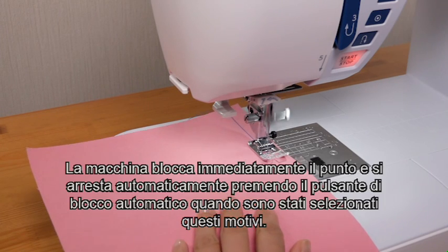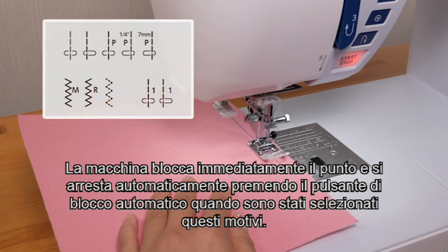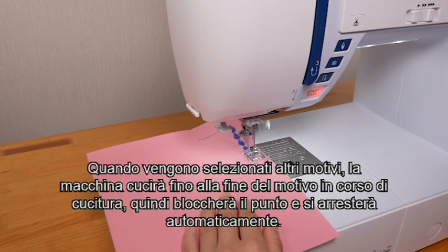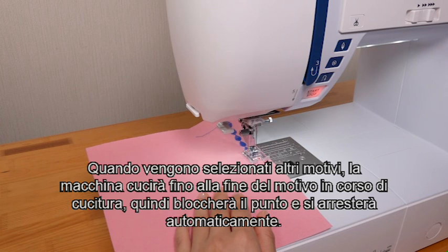The machine immediately locks the stitch in place and will stop automatically by pressing the auto-lock button when these patterns have been selected. When other patterns are selected, the machine will sew to the end of the pattern being sewn, then lock the stitch and stop automatically.